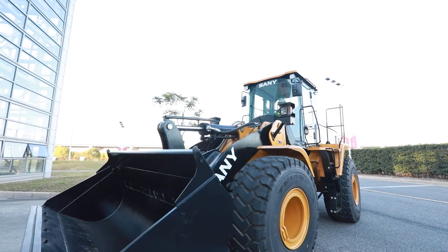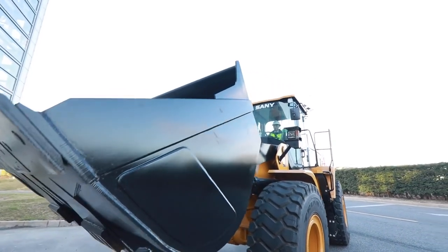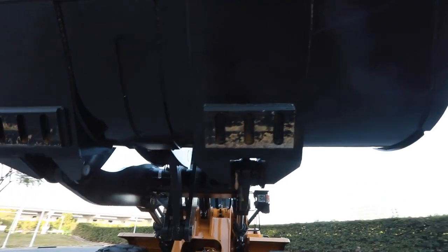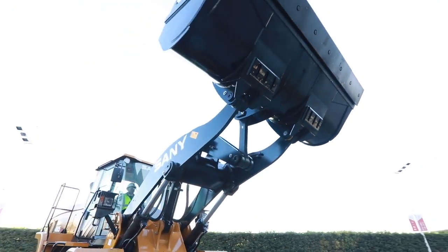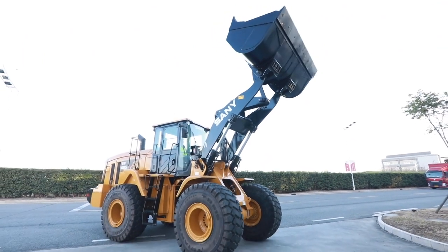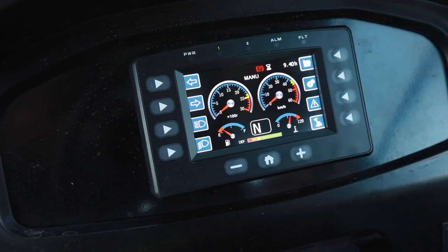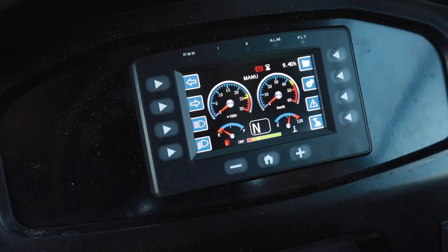Here we go. The control is sensitive and the motions are smooth. With the help of the multi-functional touch screen, we can drive this big guy more fluently.